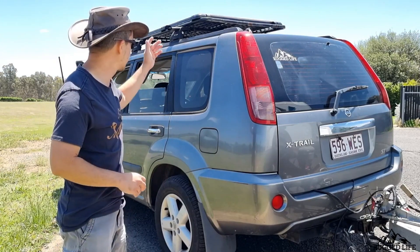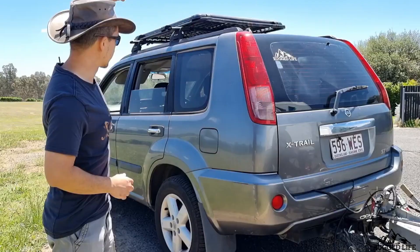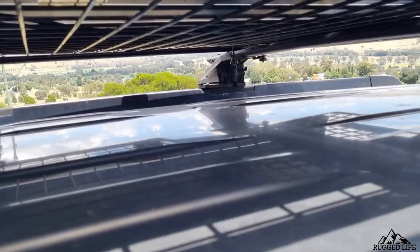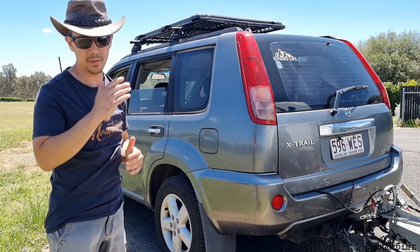For my setup this panel is perfect because it's elevated from the roof and my roof rack is a mesh roof rack, which means that light — like today with full sun — can hit the roof X-Rail and reflect or bounce ambient light underneath that 105 watt panel, which then gives me extra power.